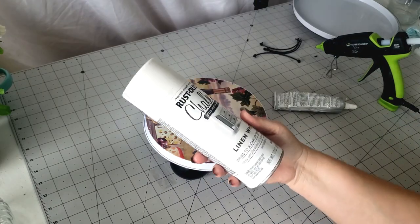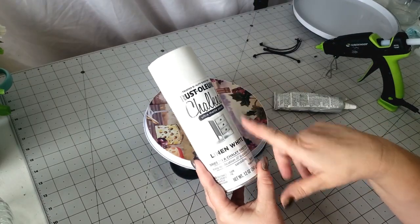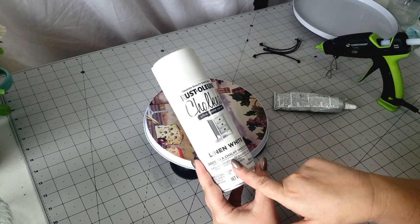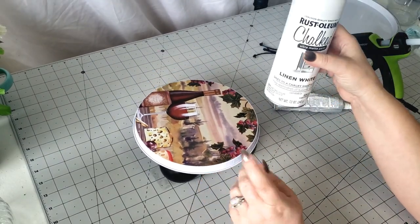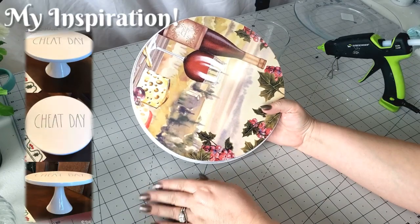Now because I'm going for that chalk-painted look today, I'm going to use the chalk paint from Rustoleum — this is actually a spray paint and I'm using the color Linen White. So I'm going to run outside and give this a nice coat of paint and I'll be right back. While our first project is drying, I'm going to go ahead and start on our second project.